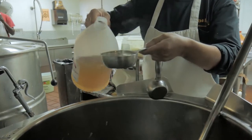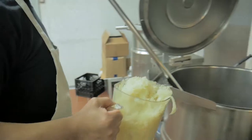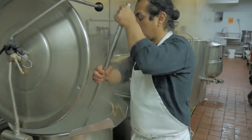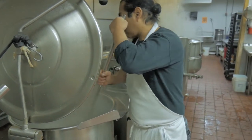Heat some oil in whatever you're using over medium-high heat. Add the things you want to use for flavoring. We use pork, onions, garlic, and spices. Sauté these things together for a few minutes so the flavors end up in the oil.